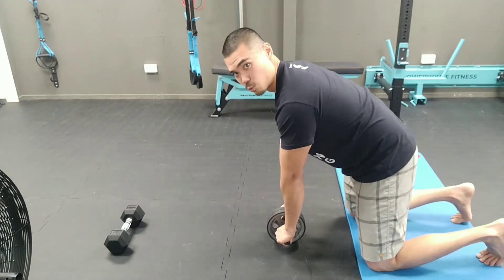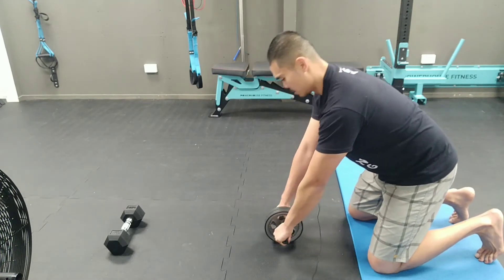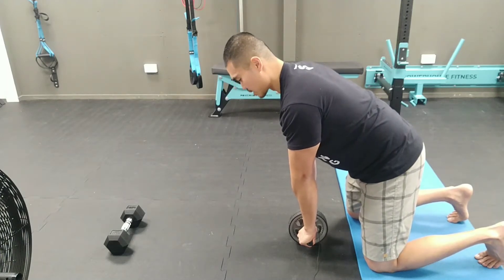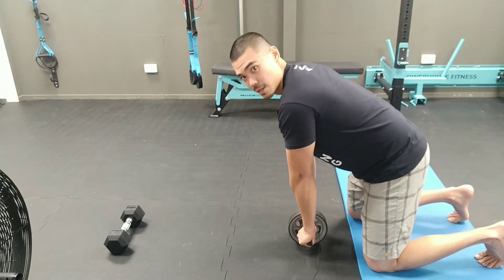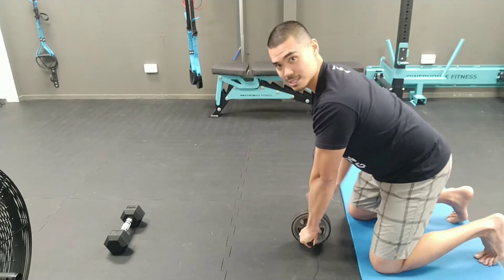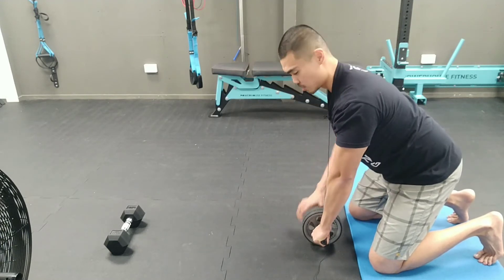Once you get into this position, you want your thighs and your torso to move as one unit. The wheel is actually just underneath my belly button to start off. We're going to get my thighs and torso to move as one unit while keeping my shoulders down — avoid the shrugging — in order to get those lats working in. Lats are well packed, not this way, but this way.